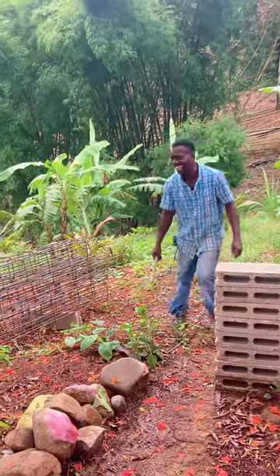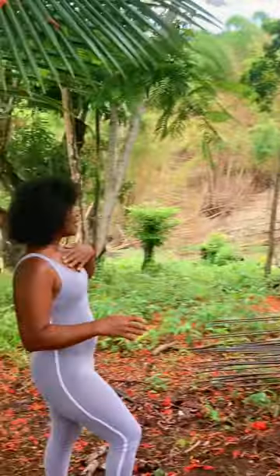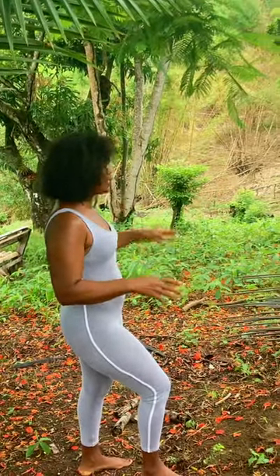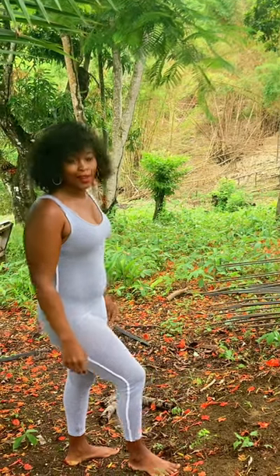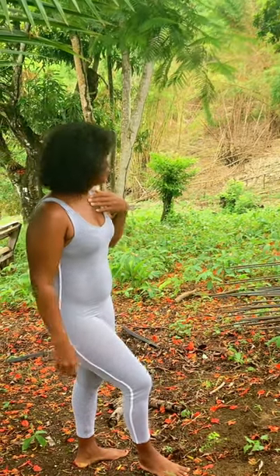Then we have to box it up with plywood and then we cast it, right. That gives us our column, right. Okay, so that's the first step to the house.